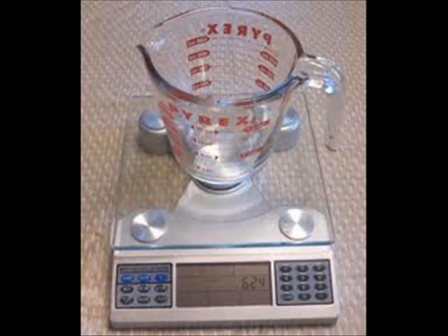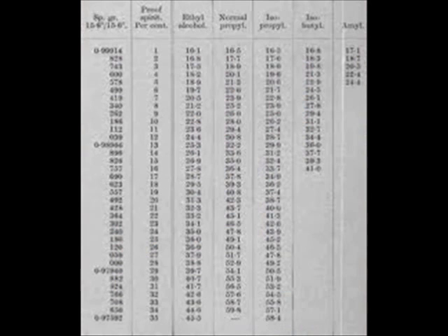The measurement of alcohol is based upon the density of water. Water has a density of 1, and alcohol is less dense than water. At 50% ABV, alcohol has a density of 0.9, while at 100% ABV, alcohol has a measurement of 0.8. Another way to measure alcohol is by weight.